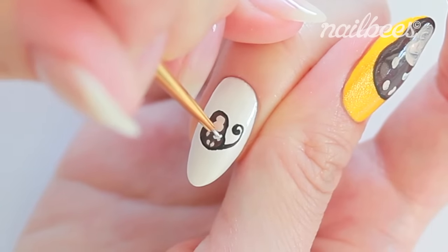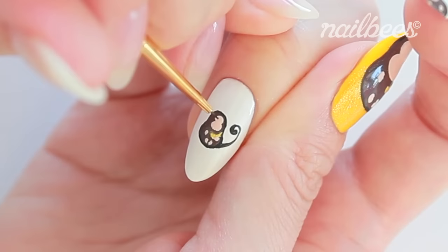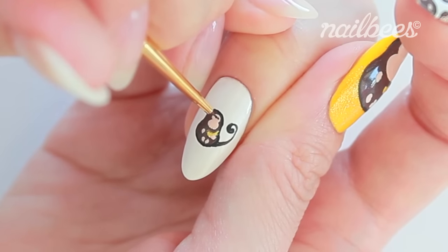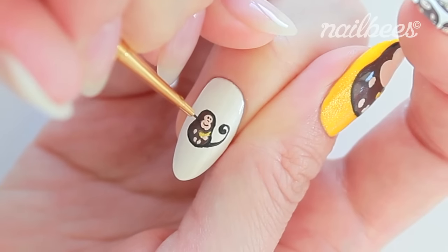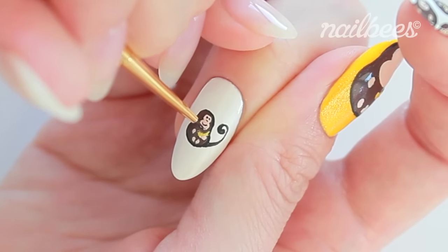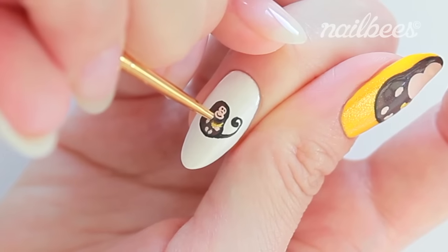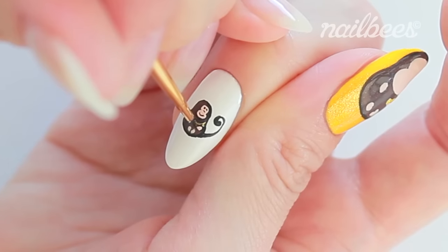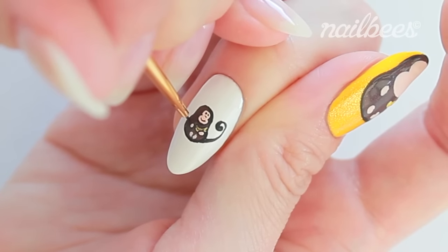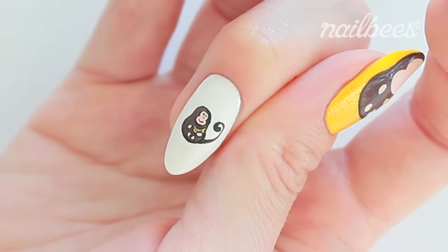I forgot to draw the banana, so I'm drawing it right now. Draw the face and the outline. The small monkey is done.